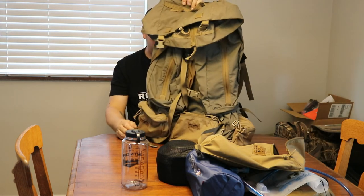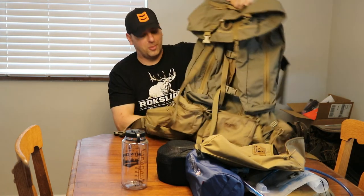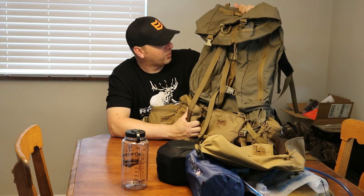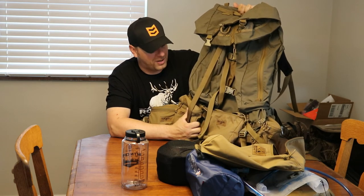Anyway, the rest of the stuff on here I'm sure you guys have all seen. If you want any technical aspects, just go to Kefaro's YouTube page and check out their Fulcrum video — it gets into good detail. But anyway guys, I appreciate it. If you have any questions or comments, let me know. Thanks.